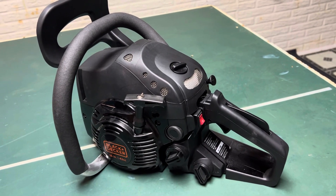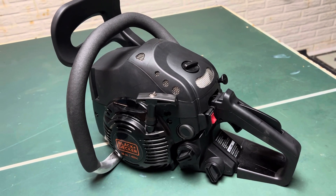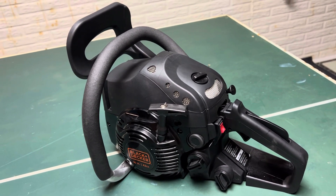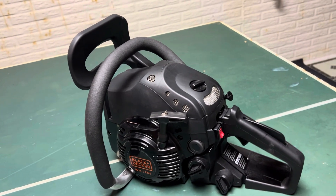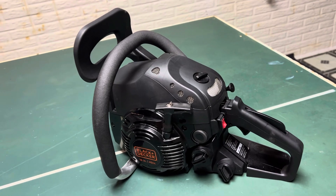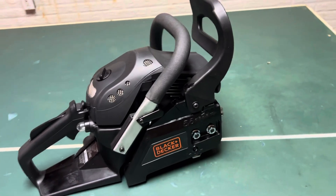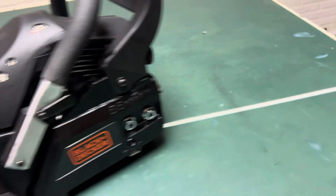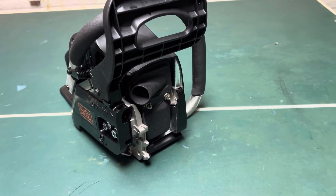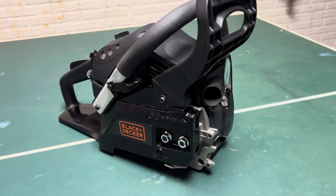The blacked-out Black and Decker is finished. To me it looks more like a proper saw. First step is to remove all the dumb stickers — most of us are competent enough to start a saw and know it could cut us. The plastics are done and so is the tiny muffler mod.